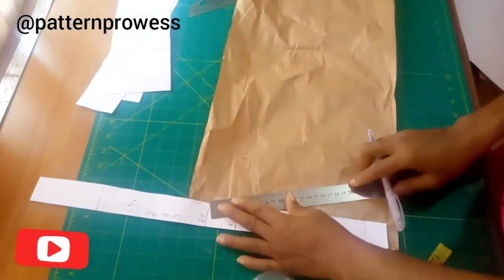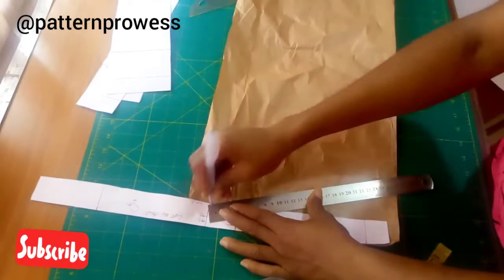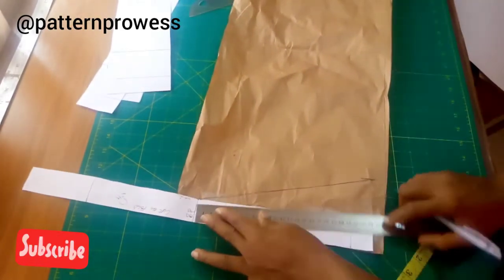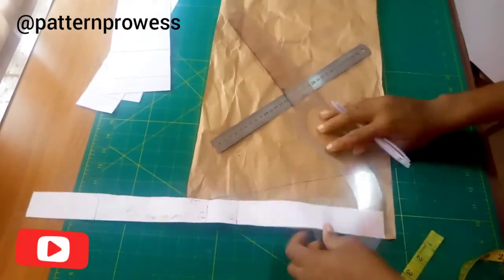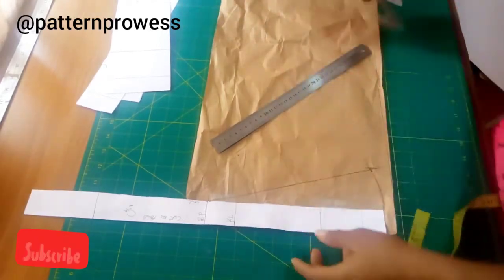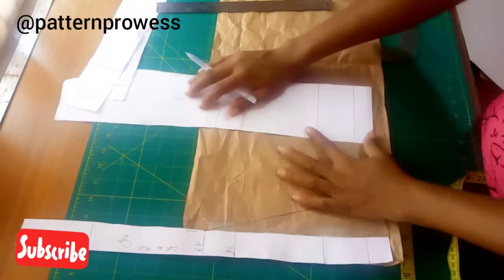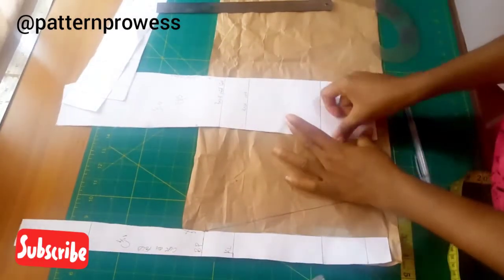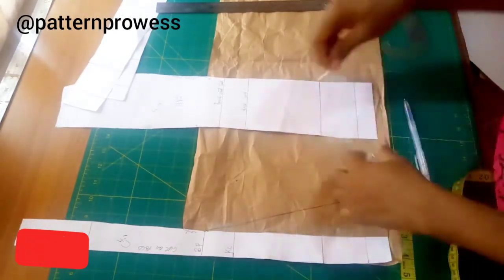I'm extending how wide I want the flare — here I'm using 2.5 inches. You can go more than 2.5 inches, but you have to consider your fabric first before you extend. I connected it from my break point line to the hem. I measured from my break point line to my finished length, marked the same measurement on the slanted line, and connected it to the hem. Since I'm cutting on fold, it automatically reflects on the other side.